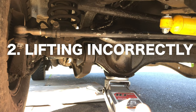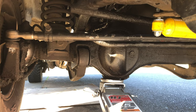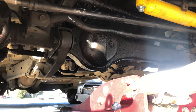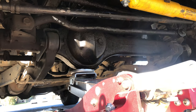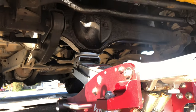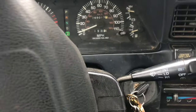Moving on to number two: getting a lift kit without understanding what is all entailed in lifting a vehicle. When you buy a true off-road vehicle that has a solid straight axle, like the 80 series Land Cruiser, you need to understand that you're messing with the geometry of the vehicle — the way Toyota engineers originally designed it. When you lift it higher and install larger springs and longer shocks, it's going to affect the drivability and handling of the vehicle.